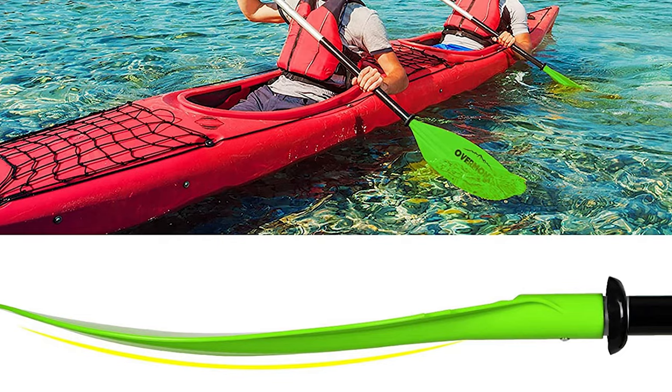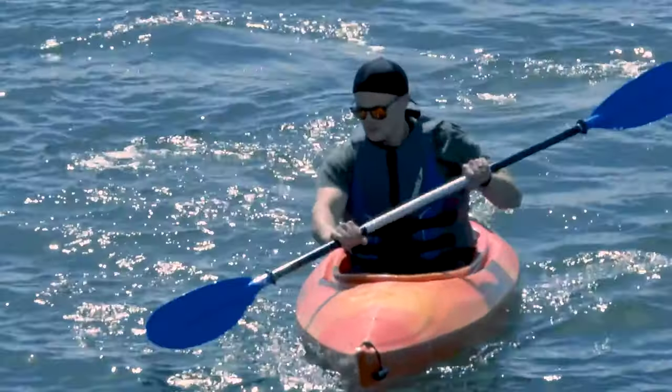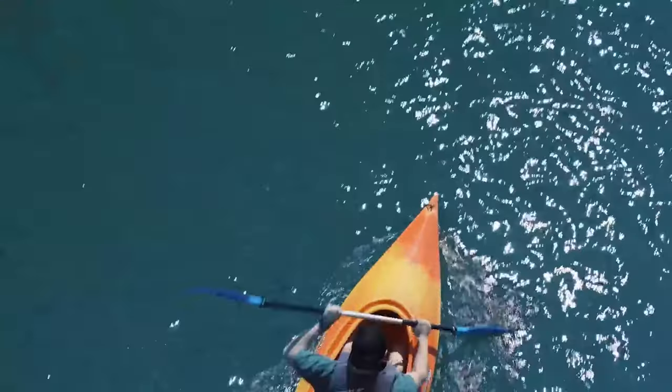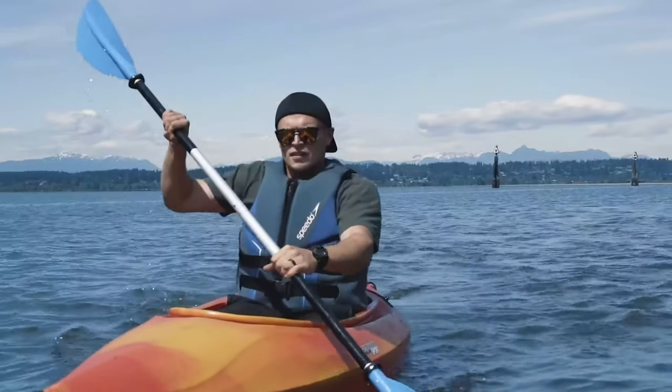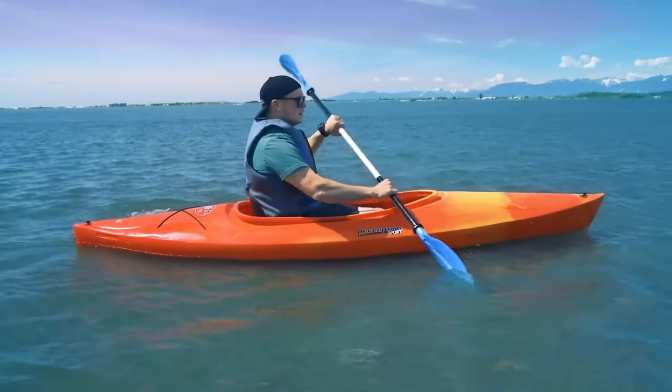The blades have a unique design consisting of feather-like shapes and serrated edges. According to the manufacturer, this design helps divert water away from the boat. The blades also have a slight arc which provides paddlers with more leverage. Additional drip rings keep water from flowing down the shaft.